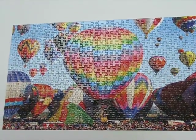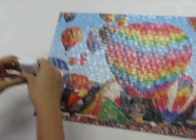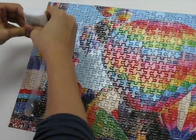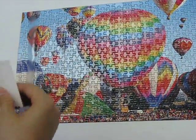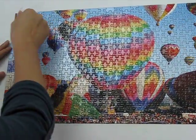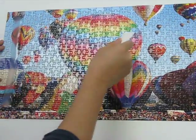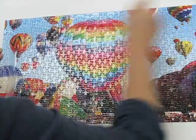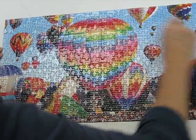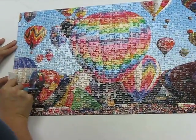We've already got one here. The next thing is we're going to take our puzzle glue and squeeze an even layer of it on the top. Next, we're going to take anything like a business card or any kind of hard cardstock, and using long even strokes, we're going to cover the entire surface making sure to get all the crevices. This glue dries clear, so there's no worries about putting it on the top of the puzzle.